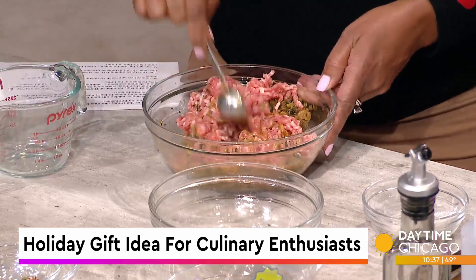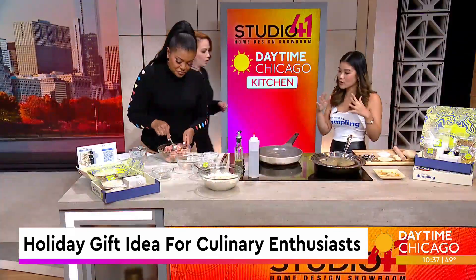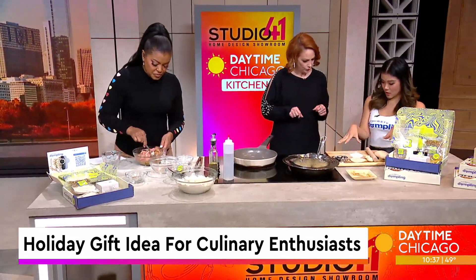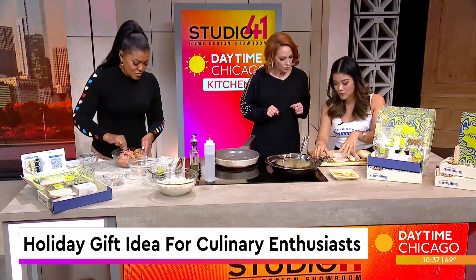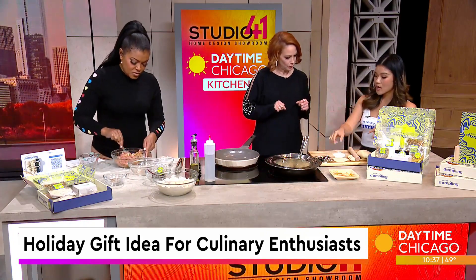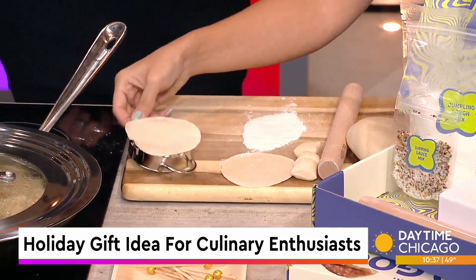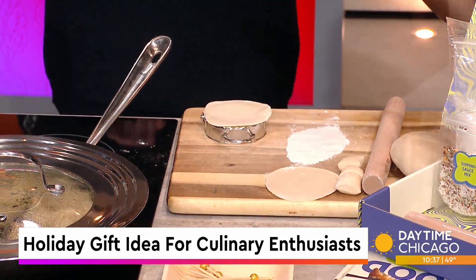We're going to retain some of the dumpling process where people really want to learn how to fold the dumplings. We actually have the dumpling dough over here. I have a way to help with the process: we can use a dumpling crimper and just place the dough on top of here, put the filling in, and then crimp it.